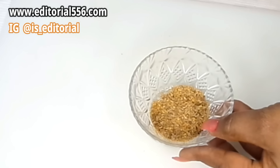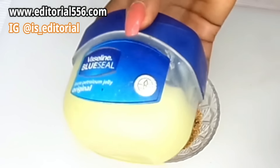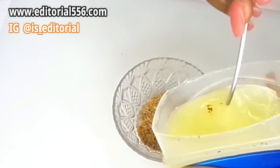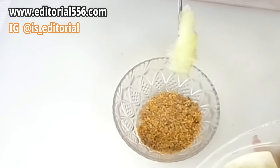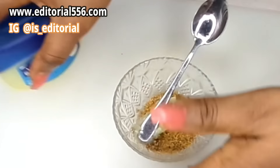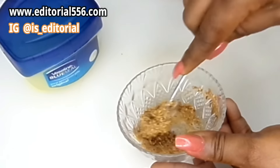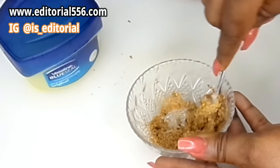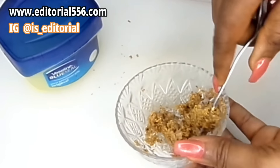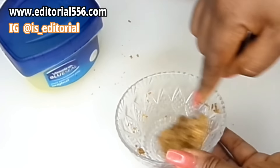I just blended a little and it has come out well. Now we're going to be using Vaseline — you're going to take your Vaseline and then add the blended fenugreek into it.